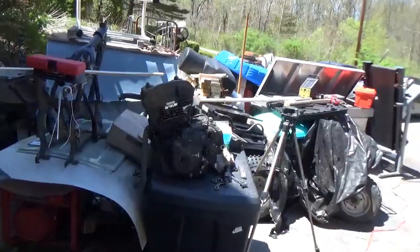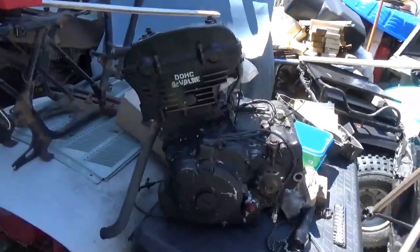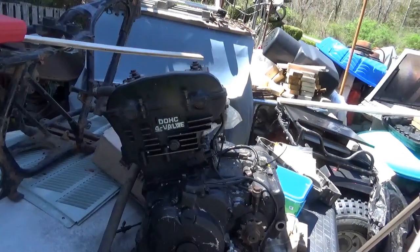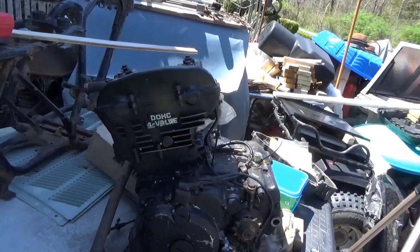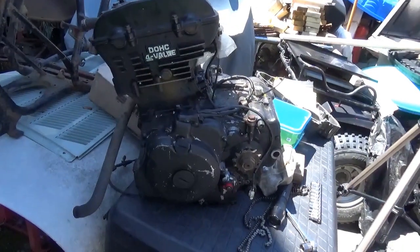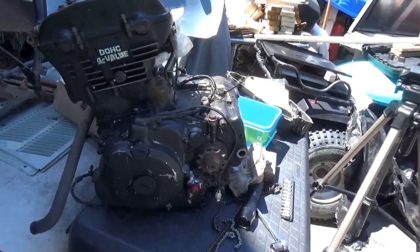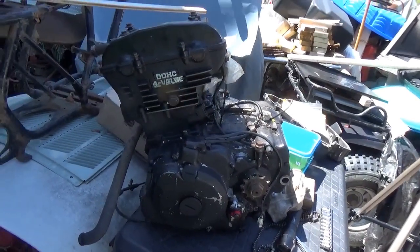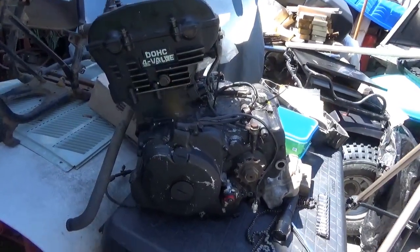Hey tubers, welcome back for another adventure. Some of you guys remember — I guess it was a year ago in December — I bought this Mojave engine and I was ready to work on it, ready to bolt it up to an all-terrain vehicle. I found some problems, and let me show you what they are.